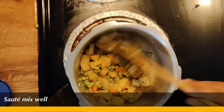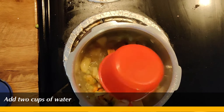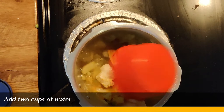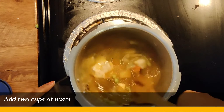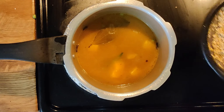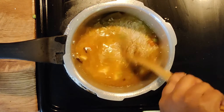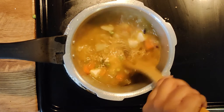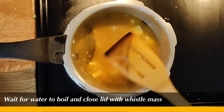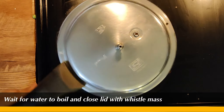Let's mix it in. Add 2 cups of quinoa. Mix it in. Close the cooker and close it. Add a little bit of quinoa.